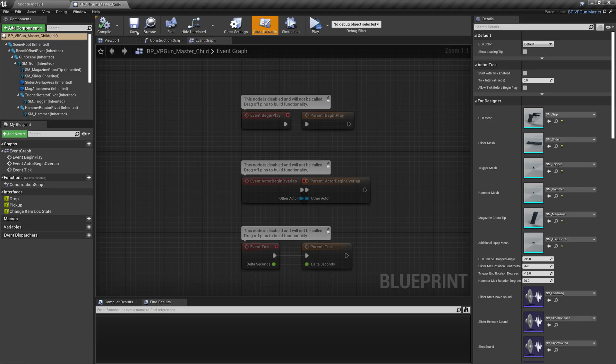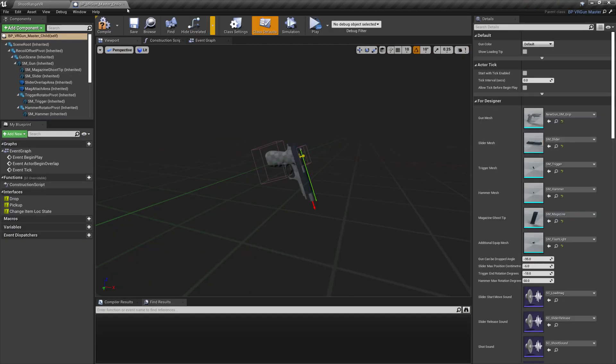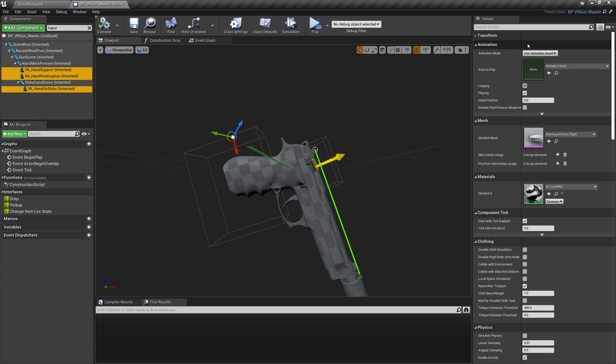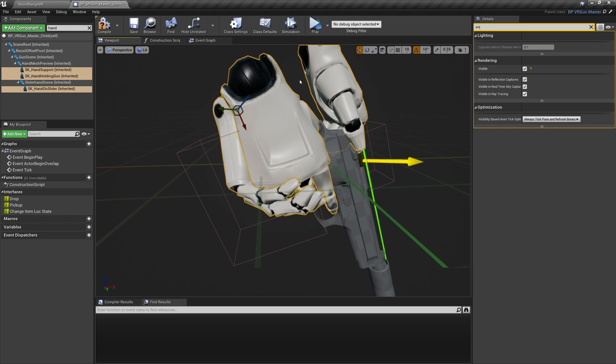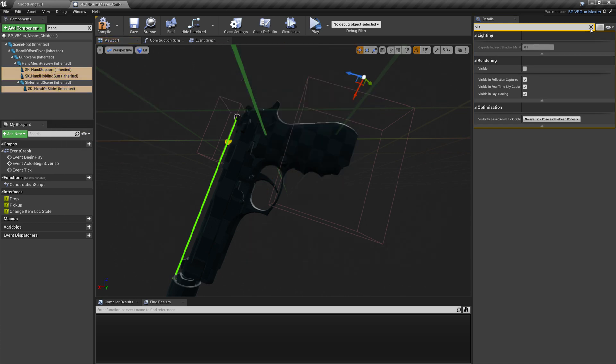Open up the VR Gunmaster blueprint and start changing the meshes. For the additional equipment mesh, add the silencer. Search for 'hand' and turn on the visibility. Check if everything is aligned, and if changes are needed just move the hand as you wish. Everything looks good, so I will leave it as is.